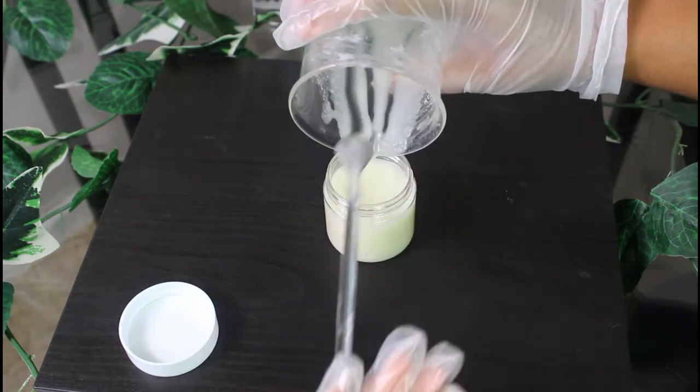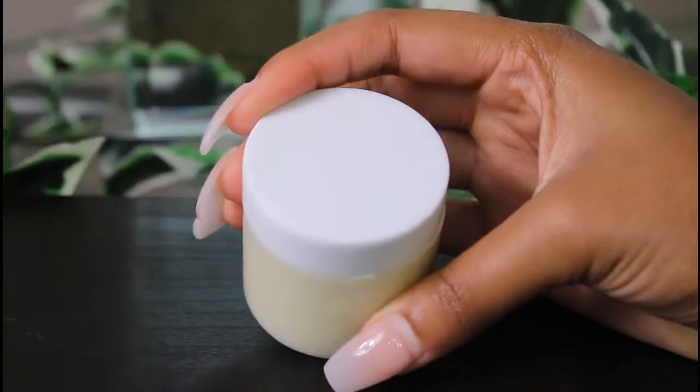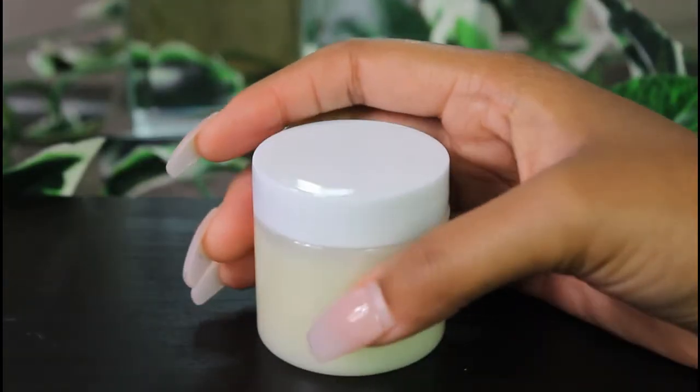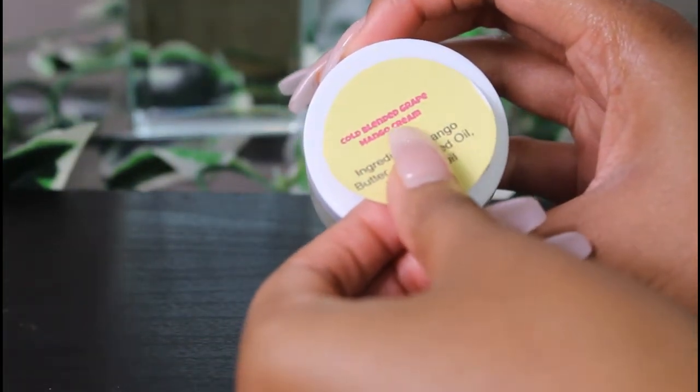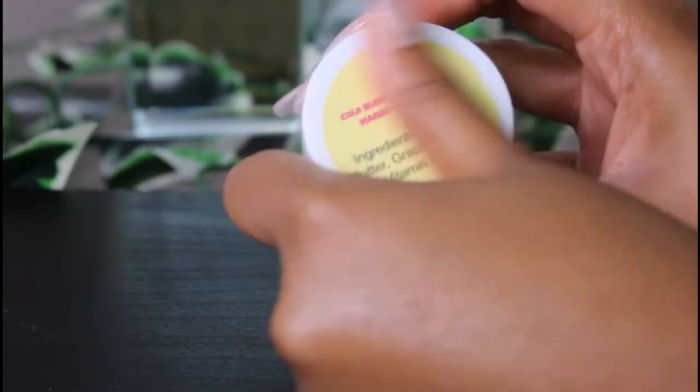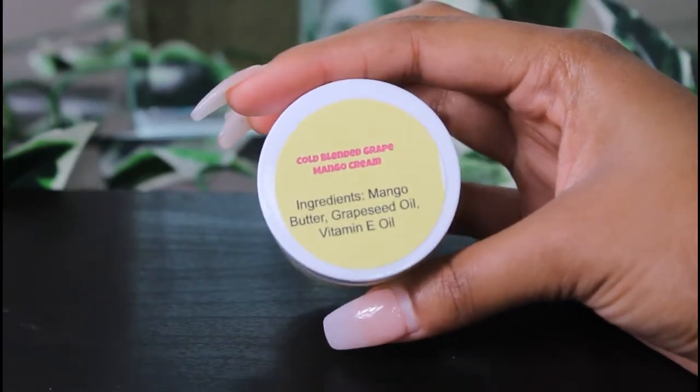I do believe that when you're formulating, even when you're just testing stuff out, you should label it and also write down the ingredients. Just in case you might think, 'Oh, what is this? I forgot I formulated that.'